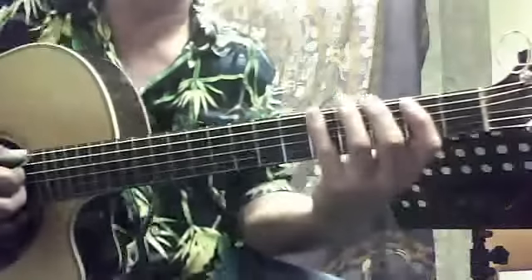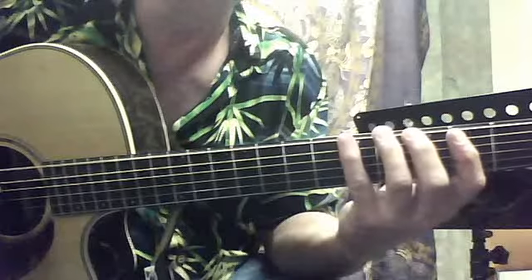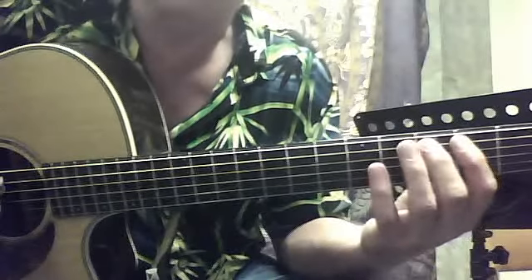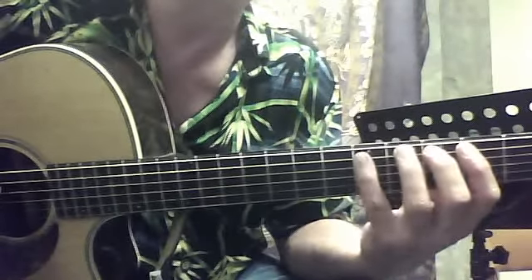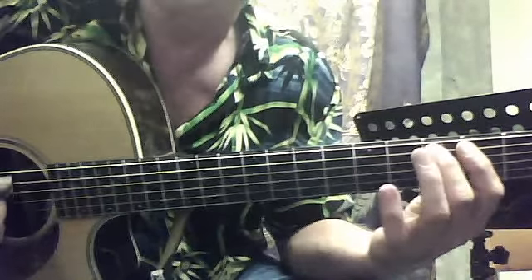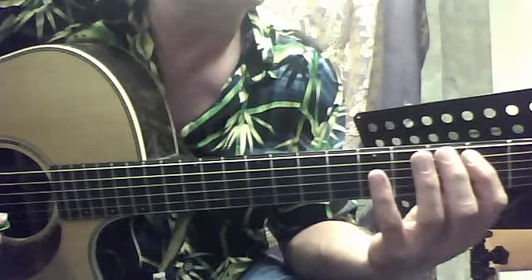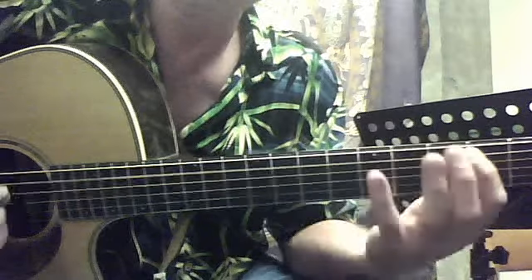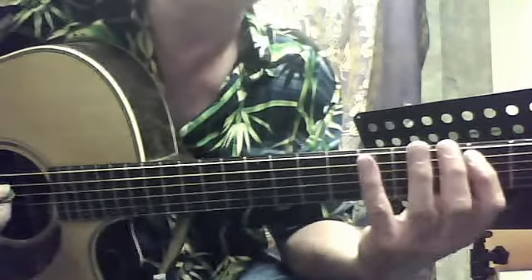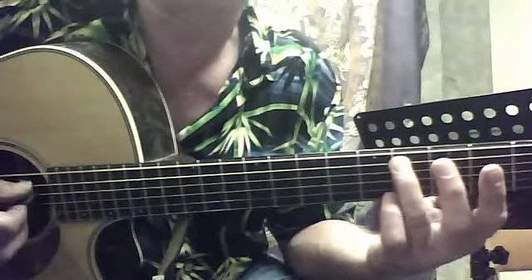And then it goes on to the sixth string fifth fret. And then second fret fifth string, then third fret fifth string, then the fifth fret fifth string, and then back down — third fret second string. And then to the second fret on the fifth string. And then we're going to go on the sixth string five, two, oh. And then we're going to hit the fifth string at the fourth fret twice.